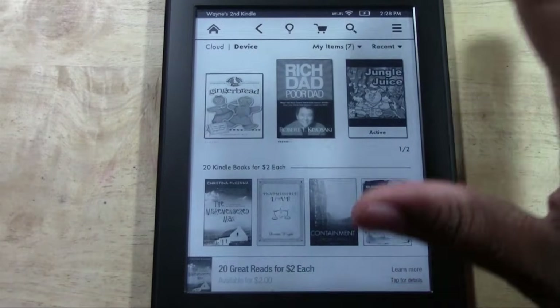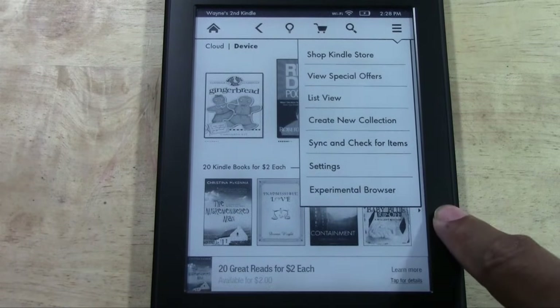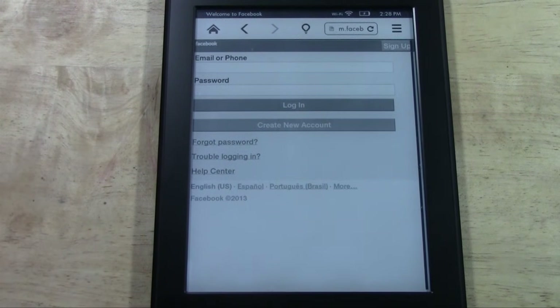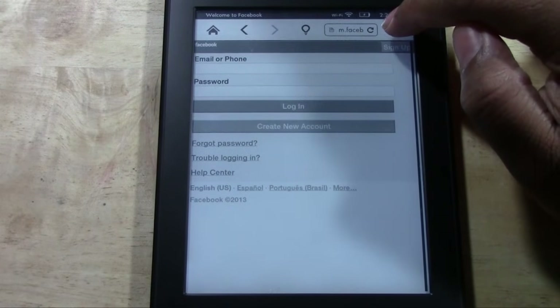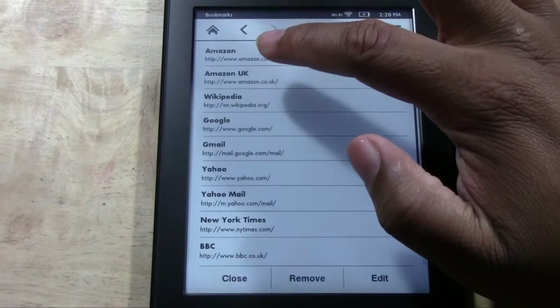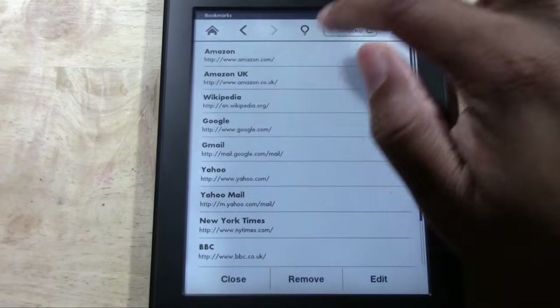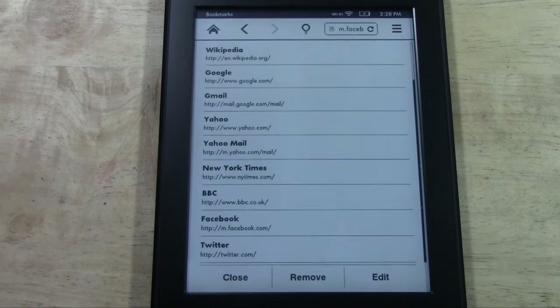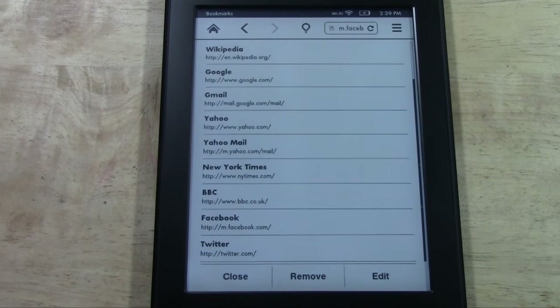From the home screen, when you tap the menu you can also go to the experimental browser, which is how you surf the internet — you can do some basic web browsing on the Kindle Paperwhite. If you go to menu and bookmarks, you can see Amazon, Wikipedia, Google, Gmail, and Yahoo are already there. You could actually access your email from the Paperwhite just by using the browser. It's not the experience you're used to, but it does work. You can also do Facebook and Twitter.